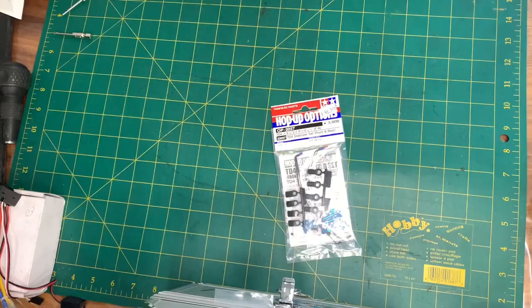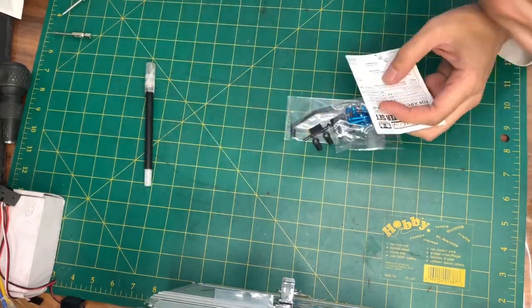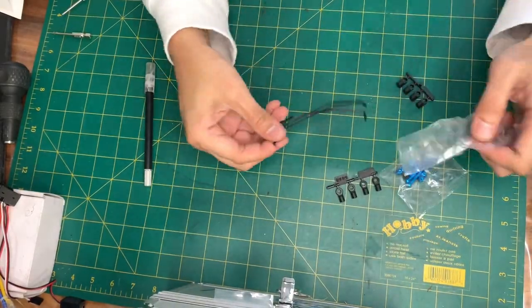Hi everybody and welcome, or welcome back to the channel. My name is Rex. In this video I'm going to explain sway bars and what they do while installing a set on my Tamiya TD4 Super Avante.